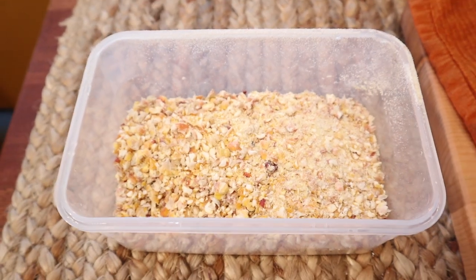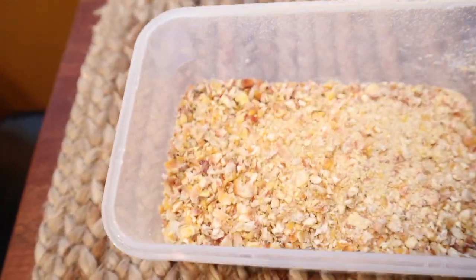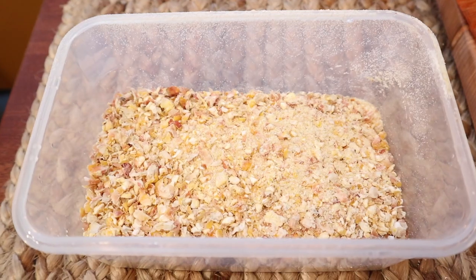Here are the results from one coffee mug of corn kernels. You can see there are still some fairly big chunks there. I'm going to try to tighten it down a little bit more and run this through again to see what we end up with.